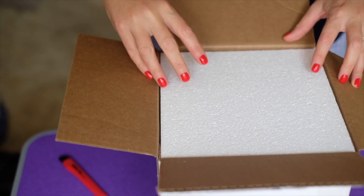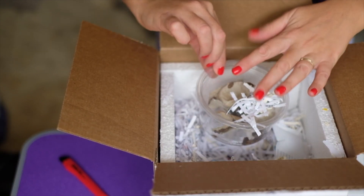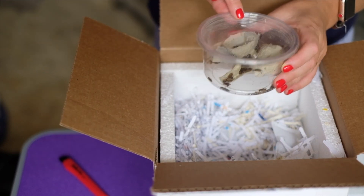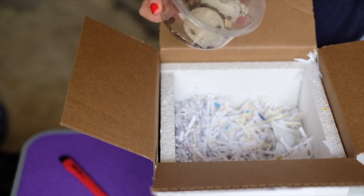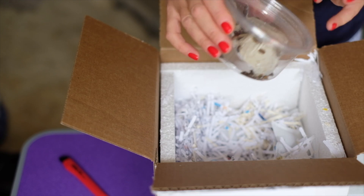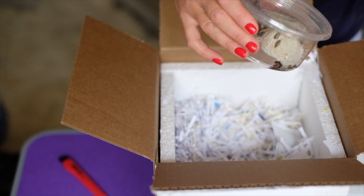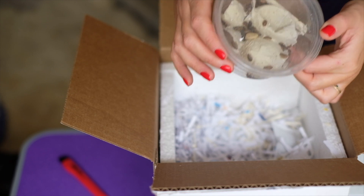I also asked the breeder to send me some dubia roaches, which he did. This is the white one — they just shed, so I don't know if you can see the white coloring. When dubia roaches just shed they're very soft and very sensitive. You're not supposed to touch them, so we'll be very careful with this one. And this is our dubia roaches.